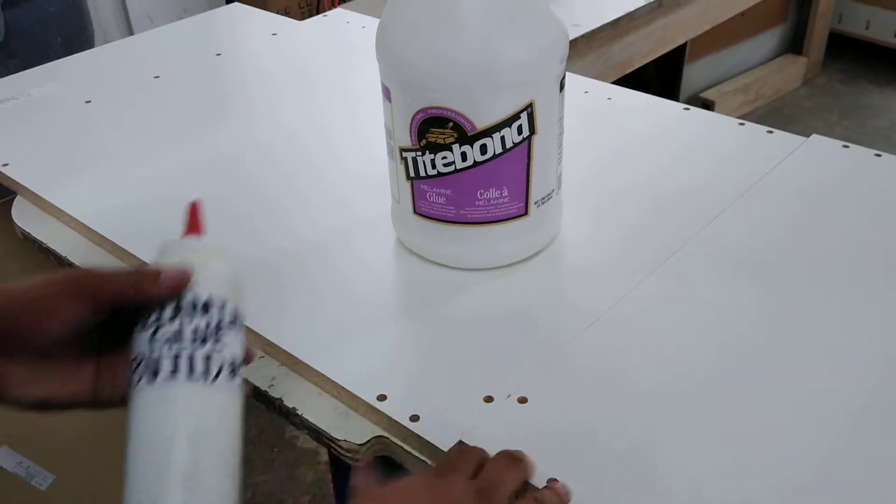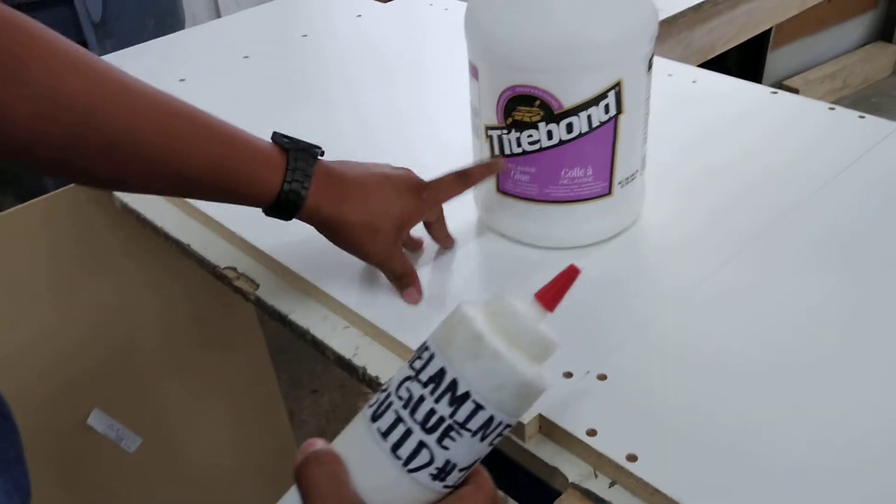Alright, so next you want to fill the dowel holes with melamine glue, which is going to be our Typhon melamine glue.